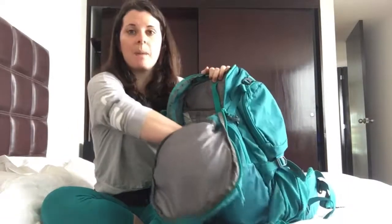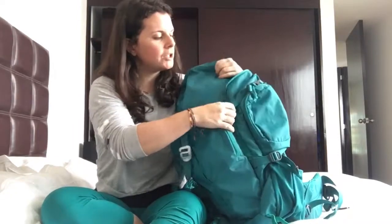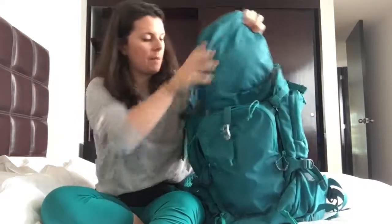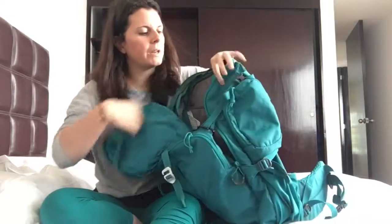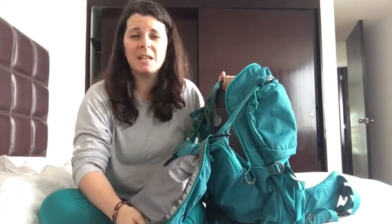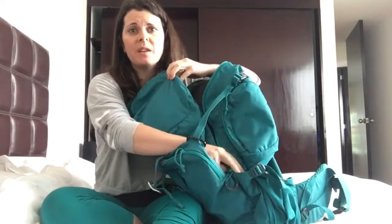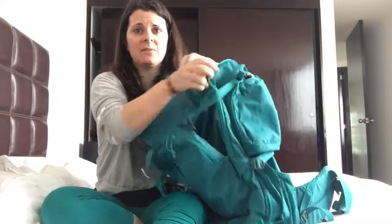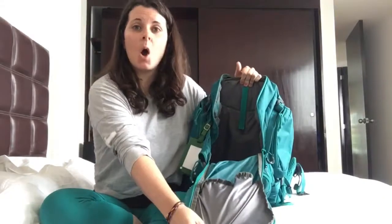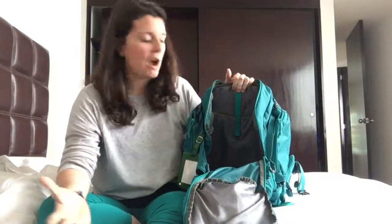So let's start with the main pocket. This is a U-zip pocket — it actually unzips clear down to the bottom of the pack and folds open quite substantially, which is kind of rare for hiking packs. A lot of hiking packs are top loading, which makes accessibility to your stuff a little more difficult. The fact that this U-zips I really liked in terms of accessibility, especially as a travel pack. The fact that it opens as much as it does makes it really, really nice.